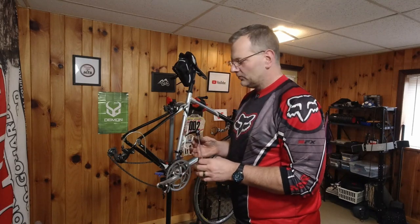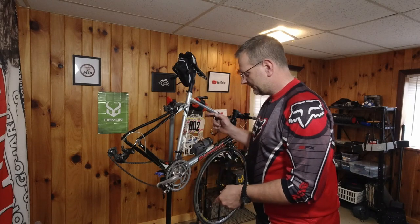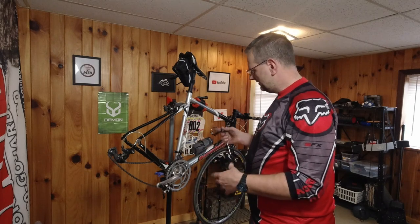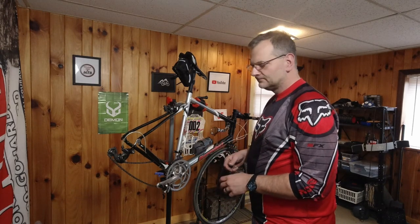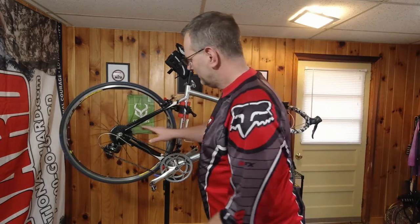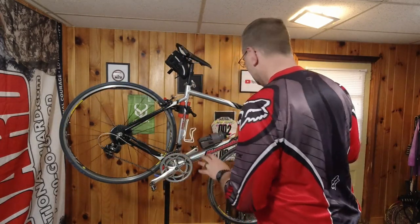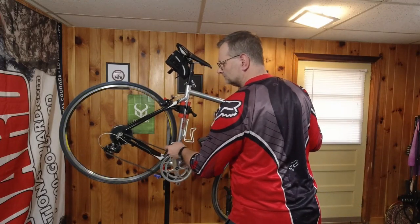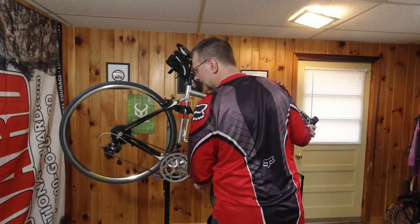So I'm going to put the skewer back in the wheel, remount the wheel, then we're going to break the chain, install our new chain, run through the gears, and make sure they're all good and don't need any adjustments. Alright, the wheel's back on. I got everything on there — skewer's back on. I didn't mess with any of the adjustments yet. Everything seems pretty good so far in the very first gear.